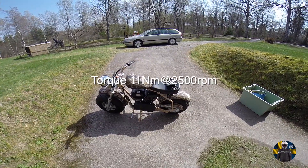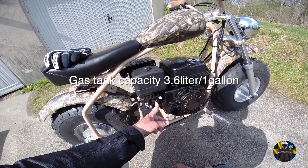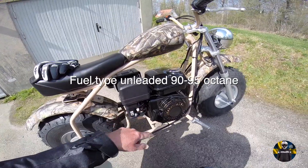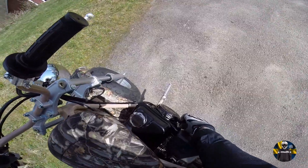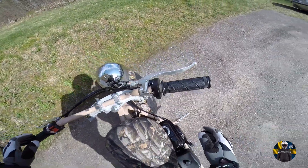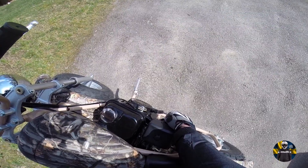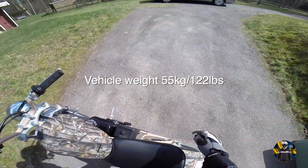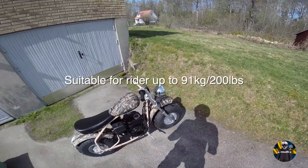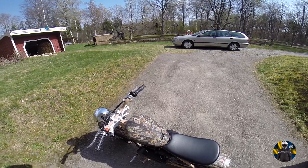I think it's about five, maybe six horsepower. Gas on, choke on — oh, it's not easy. Listen to that. Alright, let's take her for a spin.